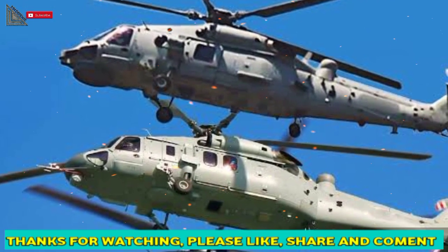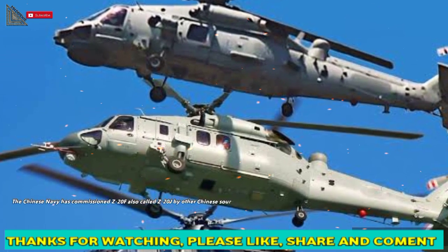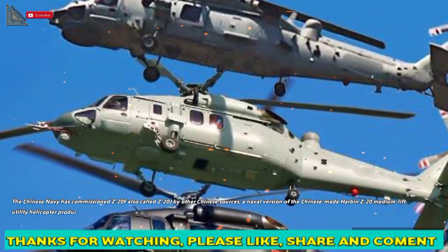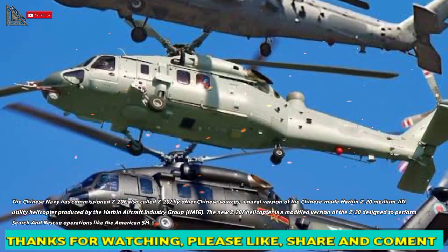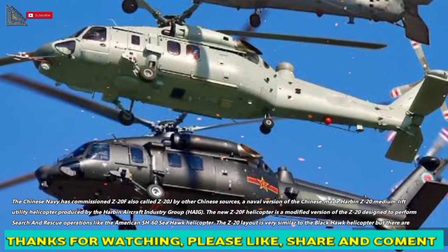The Chinese Navy has commissioned the Z-20F, also called the Z-20J by other Chinese sources — a naval version of the Chinese-made Harbin Z-20 medium-lift utility helicopter, produced by the Harbin Aircraft Industry Group (HAIG).